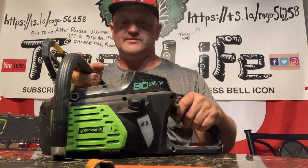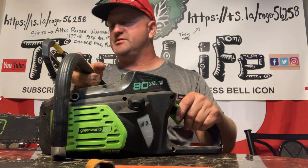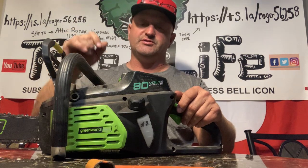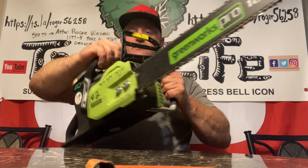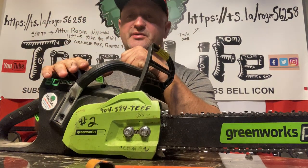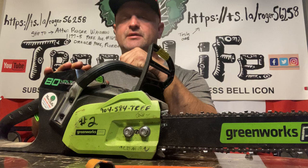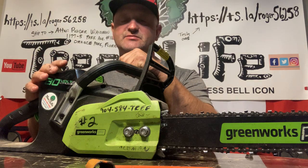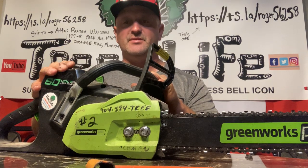I actually prefer these on certain jobs because you want it to be quiet and you have less maintenance. Newer guys that aren't familiar with saws can ruin a gas saw — they'll pull the cord too hard or choke it wrong and flood it. It's better to start them off with one of these and then step up to gas saws. Once the batteries get better these will be more of the saws in our arsenal.